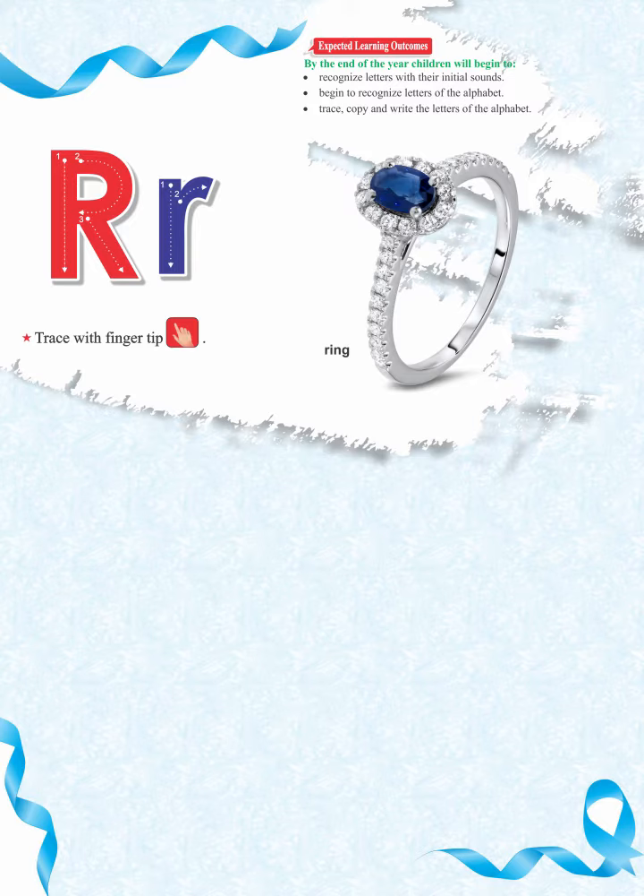Let's learn the letter with its correct sound and pronunciation. Ar, ar sounds like rahr. Arr, rahr, rahr, ring, rahr, ring, rahr, ring.